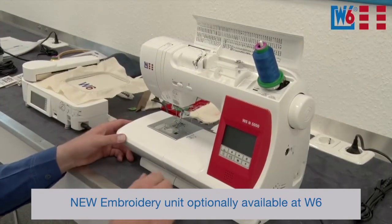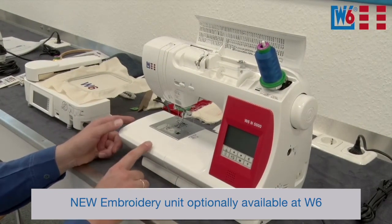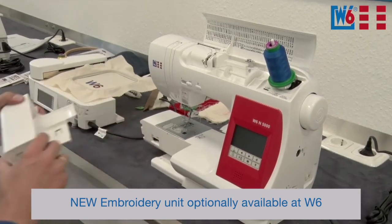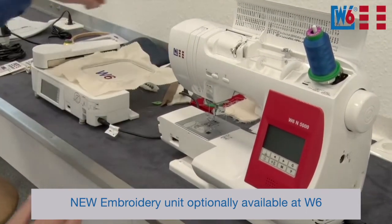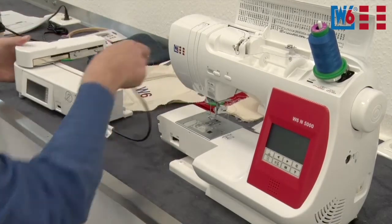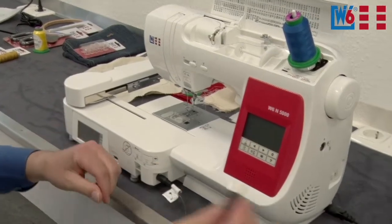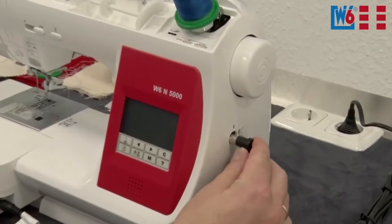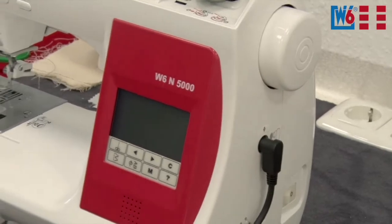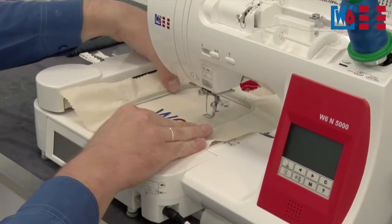Ladies and gentlemen, the W6N5000 can be turned into an embroidery machine in no time at all. You just need to remove the slide-on table and take the embroidery unit. Push the embroidery unit onto the machine, connect it via the cable, and then reassemble the frame. Now you have turned your sewing machine into an embroidery machine in no time.